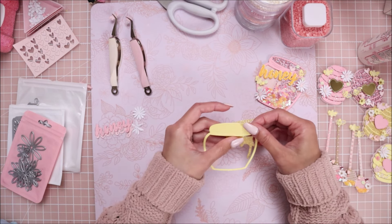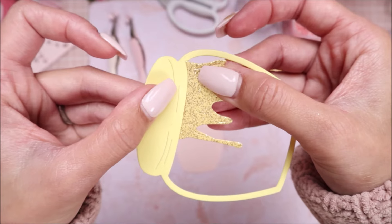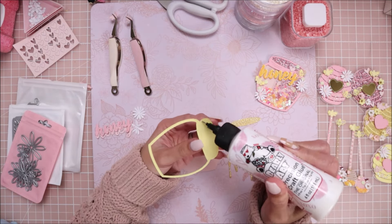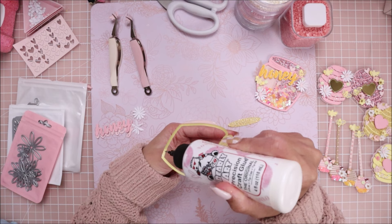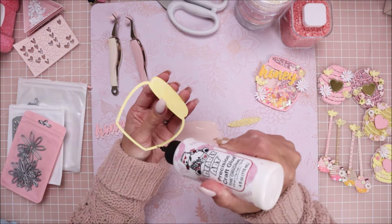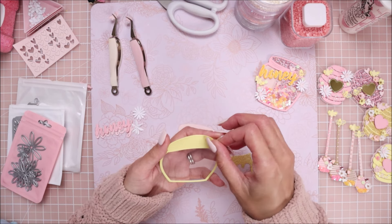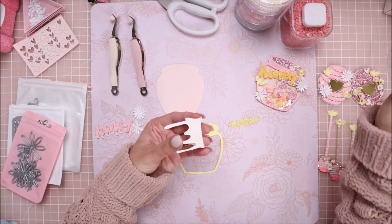I'm going to line up the acetate piece right up against this edge like so, and go ahead and add some glue to this outline. When I glue onto acetate I try to stay on the outer edge because the glue sometimes moves around on the acetate and you end up with glue marks, so just try to stay on the outer edge. Before the glue dries I'm going to take my honey drip and glue that down, adding some glue to attach it.